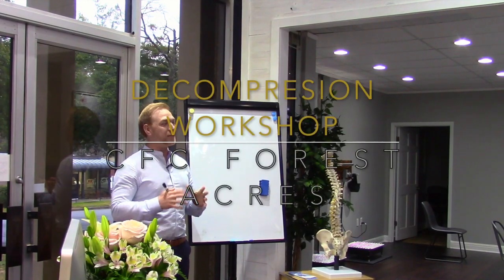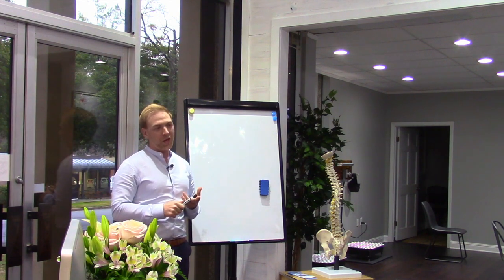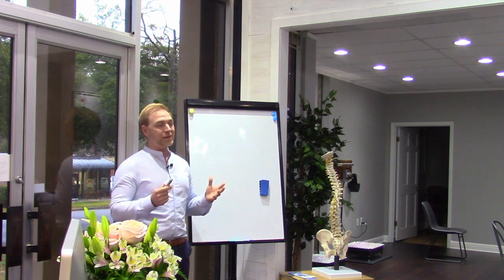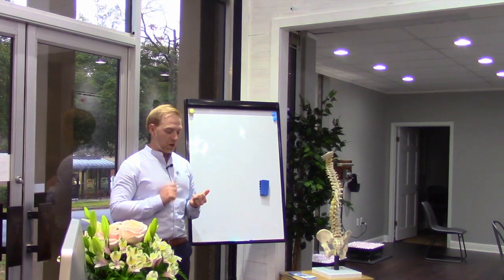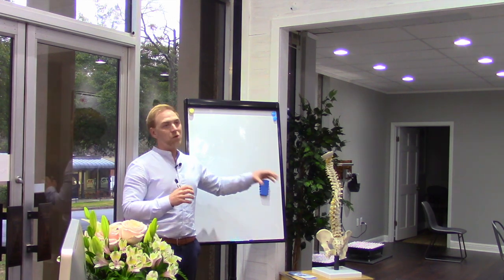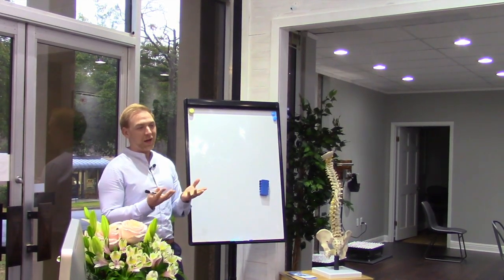My name is Dr. Randy and I want to talk about how the decompression machine works, why we decided to go with it, the benefits of it, who can use it, and who can't. Over the last 10 years of doing adjustments and taking care of people, from a chiropractic perspective we're really good at correcting misalignments and correcting curvatures in the spine, but when it came to rebuilding or rehydrating a disc, we weren't that good at it.